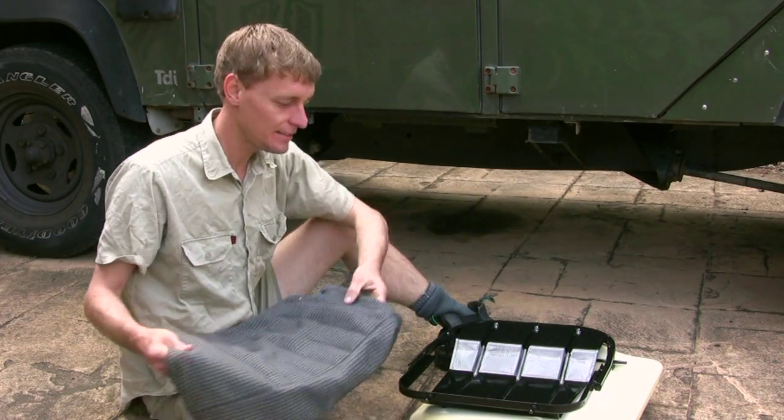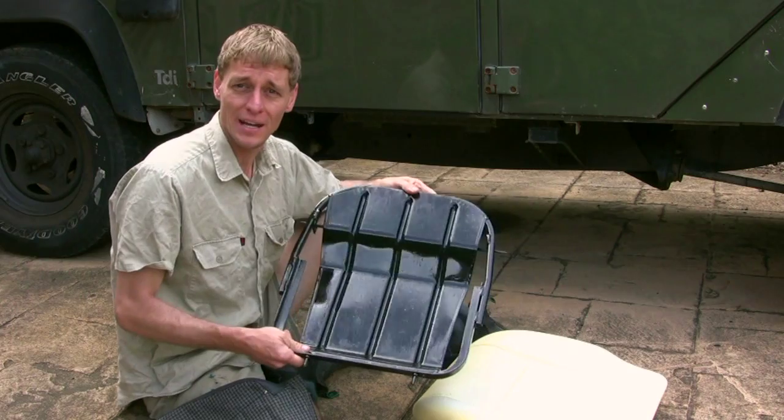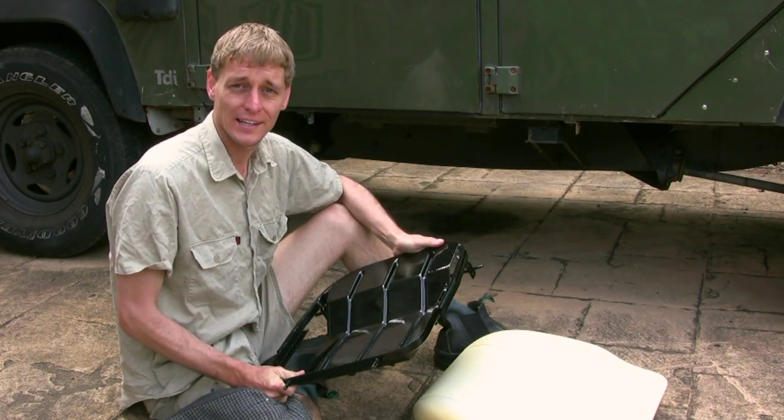Okay, the cover is now clean and I've repainted the base so it's nice and black. It's time to put it all back together.